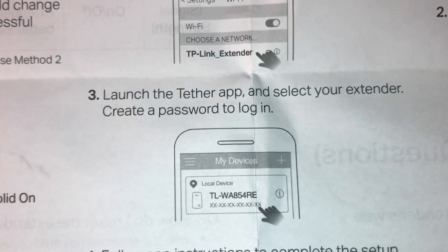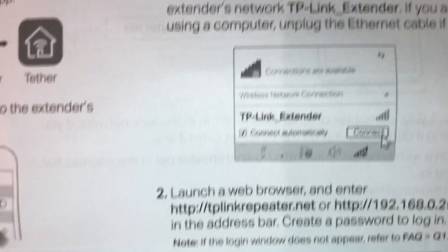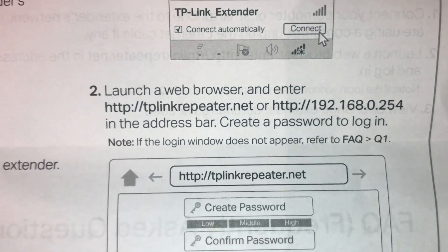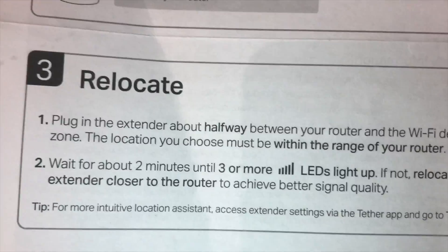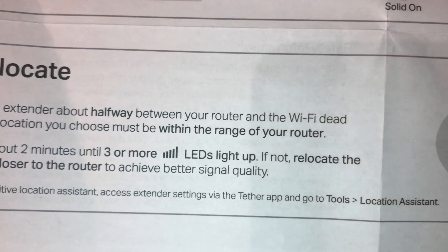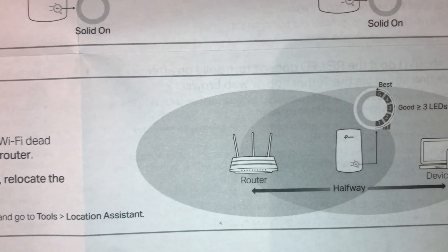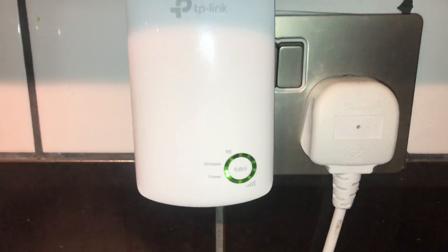The other option is to go onto your PC or laptop, open a web browser, and go to the website to find the TP-Link that way, if you prefer. First, set up with the TP-Link plugged in close to the router, and then relocate it, placing the TP-Link halfway between the router and the location where you're looking to increase the Wi-Fi signal.